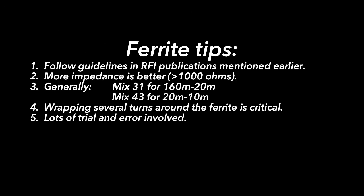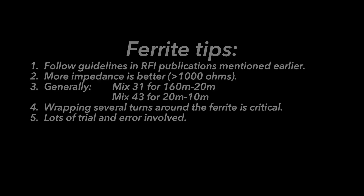Let me leave a few parting tips regarding the use of ferrites. The publications we discussed earlier are fantastic — they'll give you all the information you need, so follow those guidelines as closely as you can. When building a choke, the more impedance you have the better; you definitely want it above a thousand ohms choking impedance, preferably up in the neighborhood of 3,000, 4,000, or 5,000 ohms.